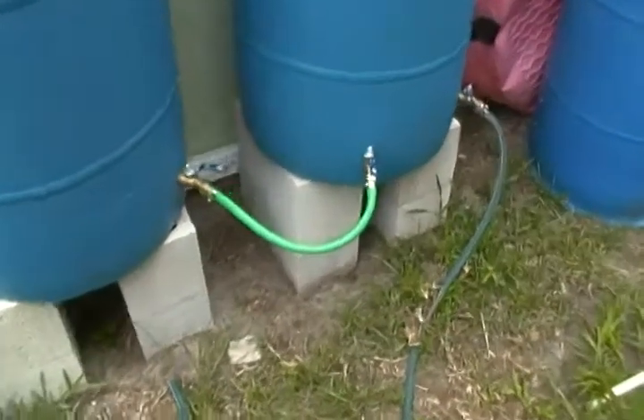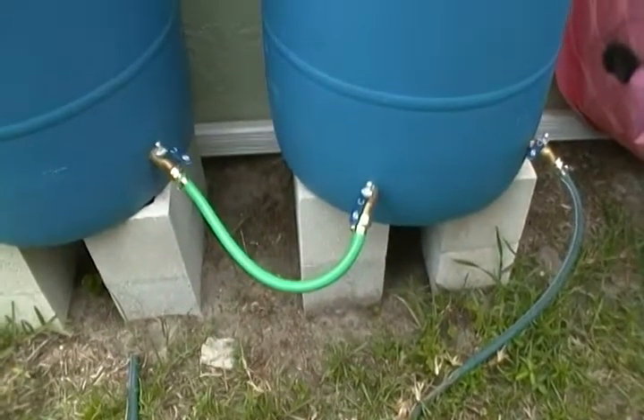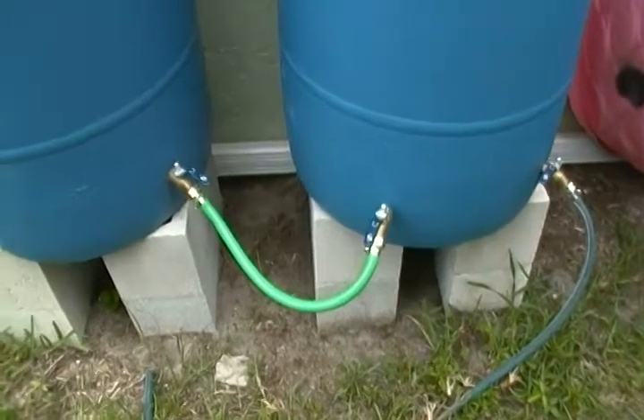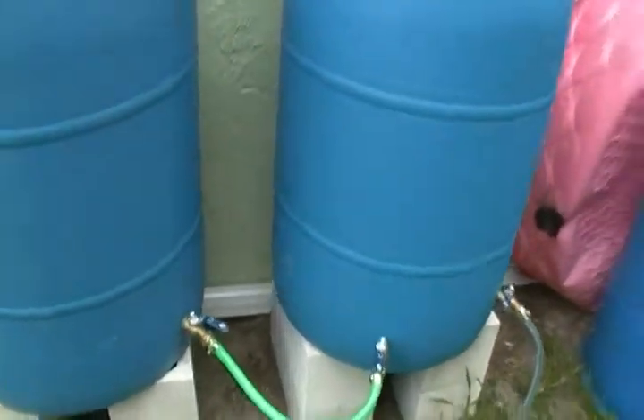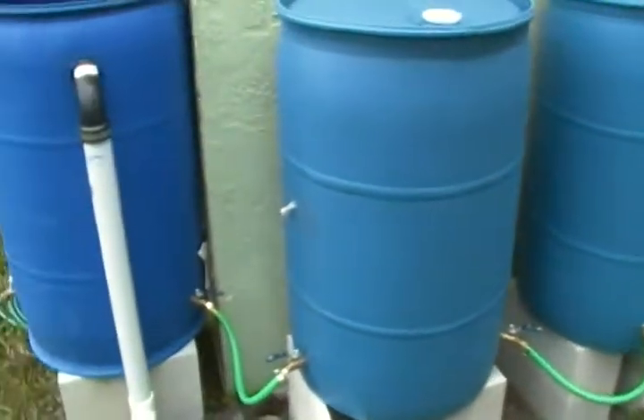This is just a 15-foot piece of hose that I cut apart and then used a couple of female hose mending pieces to fix it up, but this is working pretty well.